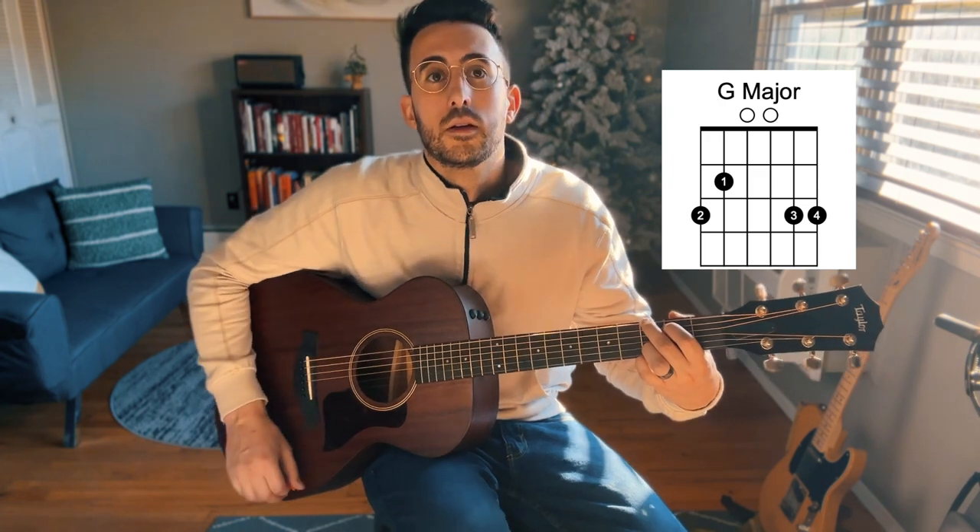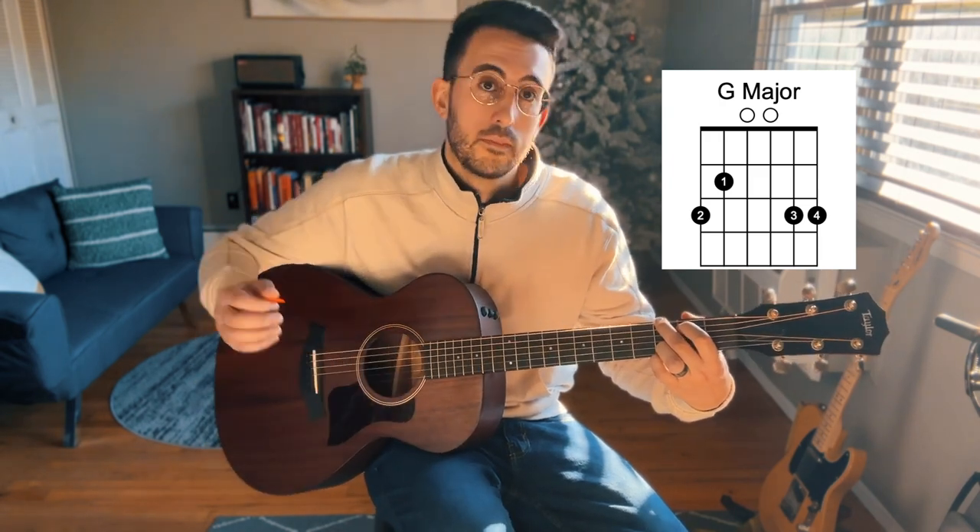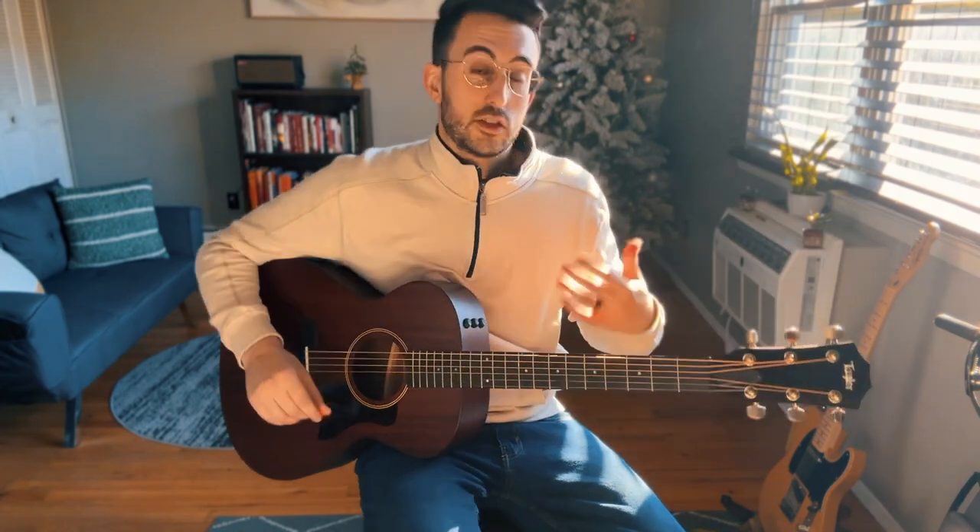That's all six strings if I go through. Now, just like our other chords, thumb placement is key. If it needs to be a little bit higher, you can see mine poking over the top. That's totally fine.